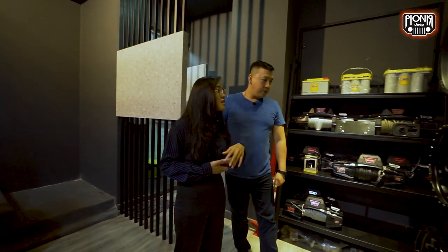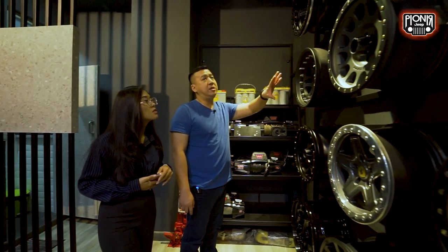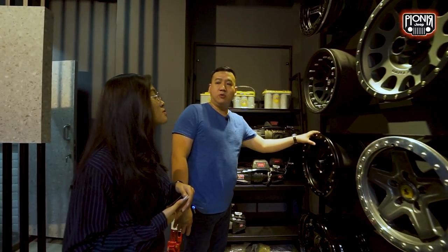Terus ini mereknya banyak ya? Ya, ini brandnya semuanya dari Amerika. Brandnya sendiri.